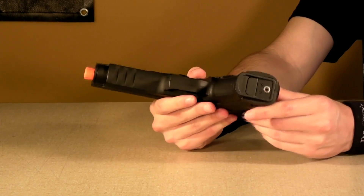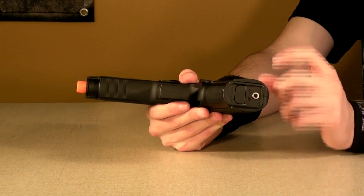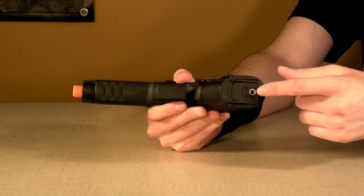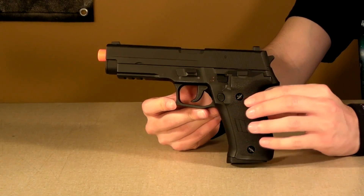If you flip the gun to the bottom, you'll notice a little hole. This is so if your gears start sounding a little weird — something sounds wrong in the gearbox — that means the gears are just a little bit out of placement. All you've got to do is twist this, reline your gears, and the gun will be back to shooting just like brand new.